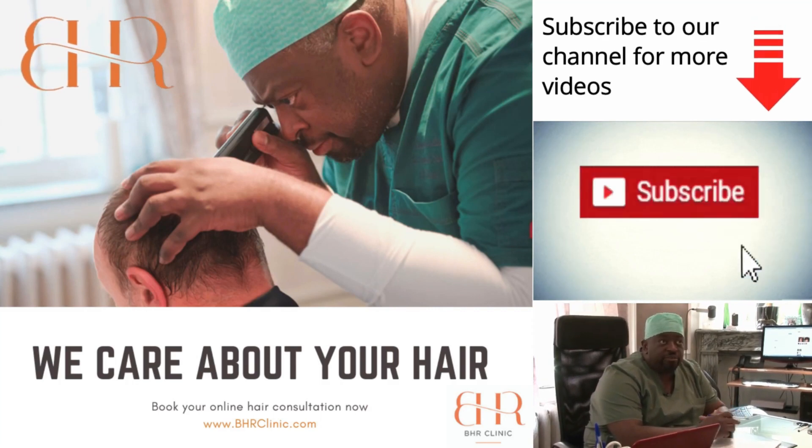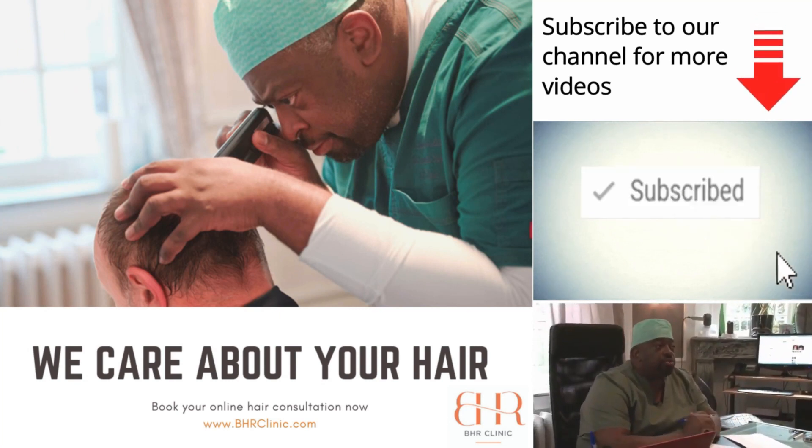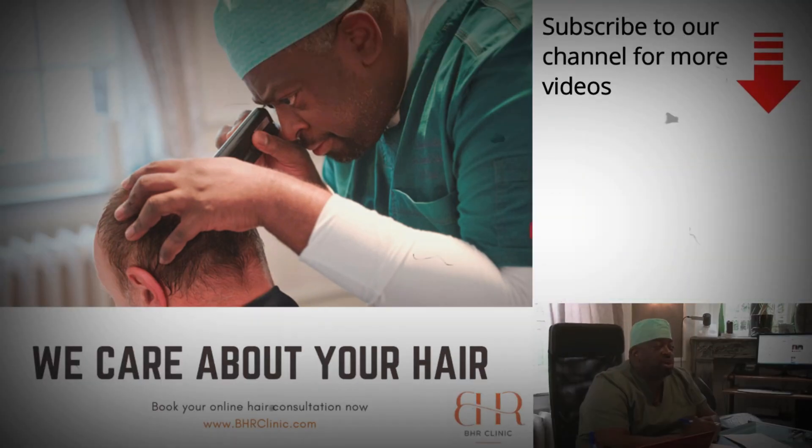Thank you so much for watching. Please go to BHRT.com and fill out our online consultation form to have a free appraisal. Let's get started together — look forward to seeing you soon. Stay safe.